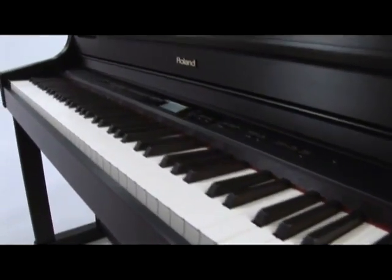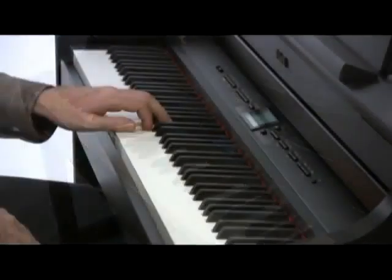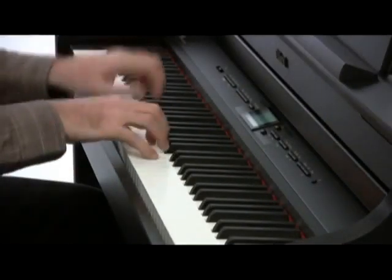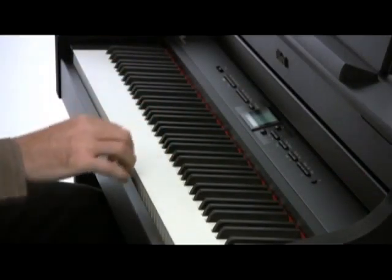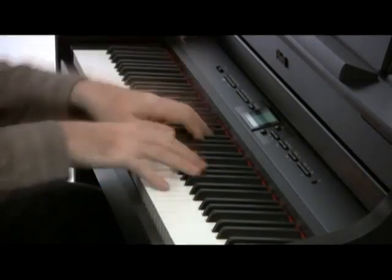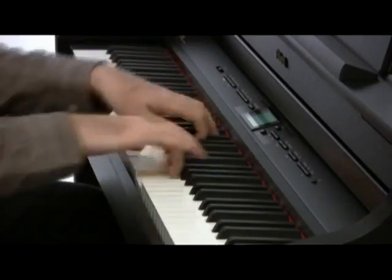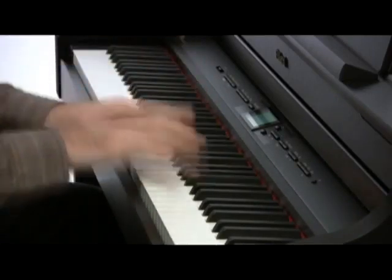The HP 307's third-generation PHA-3 action features ivory-feel and ebony-feel keys for better control and confidence, escapement which simulates the feel of the hammer release in a grand piano action, and a new triple-strike mechanism for faster repetition.